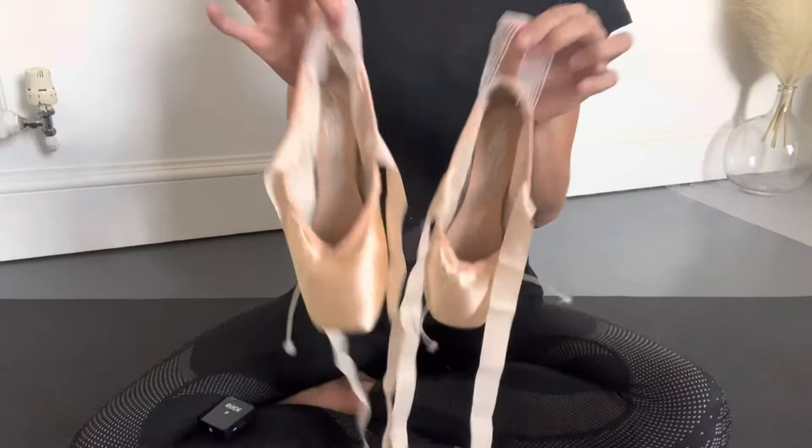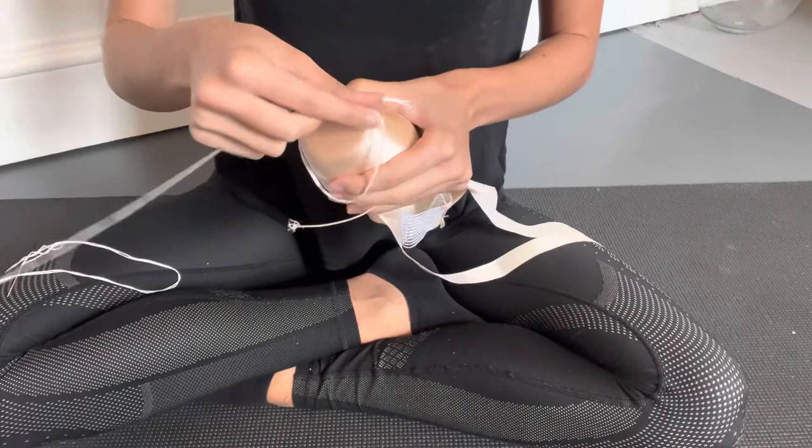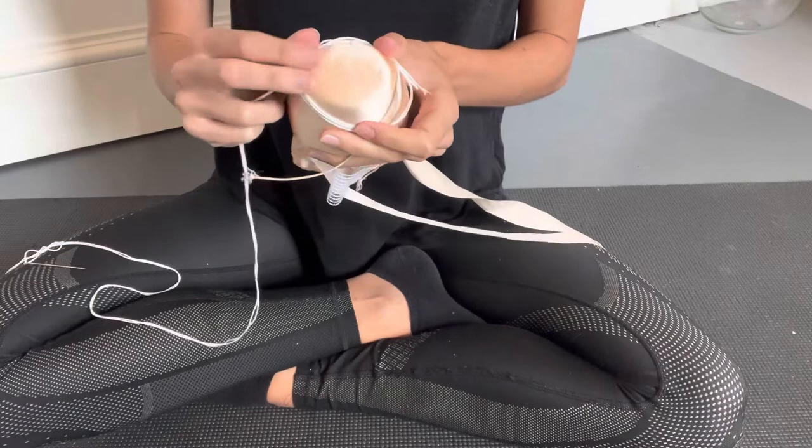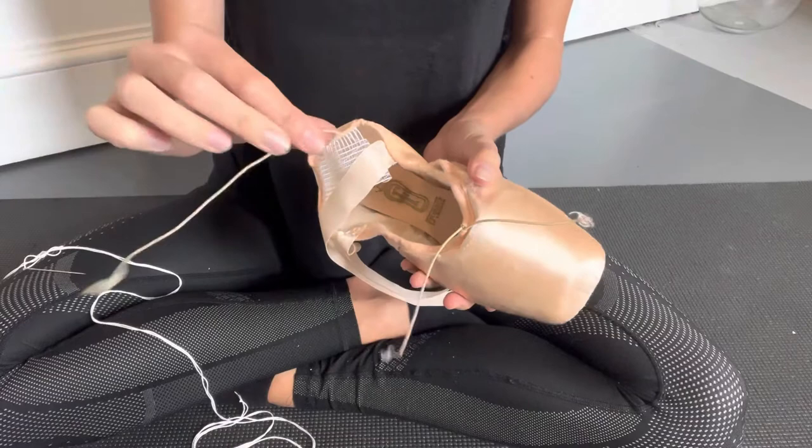Next we'll look at how to darn your shoes. You'll want to use very thick thread or wool, and then you're going to wrap the end of your wool or thread around the platform of the shoe twice. You can also use the end of your elastic from the drawstring, which will give a thicker, firmer platform.